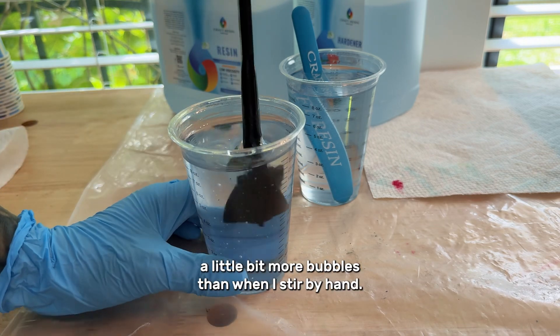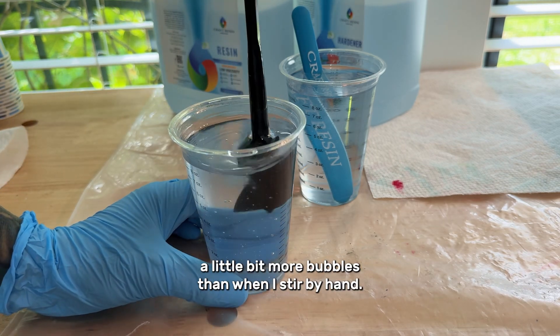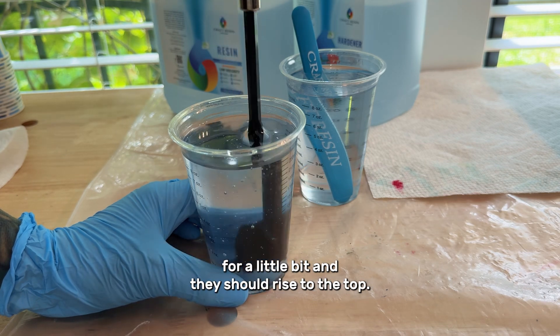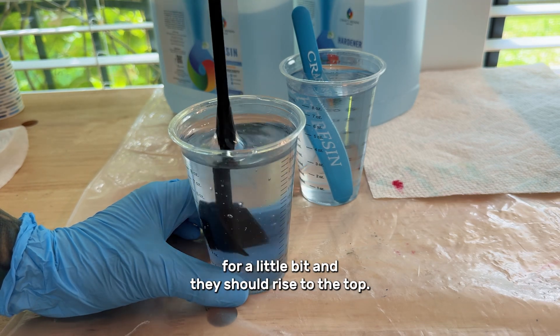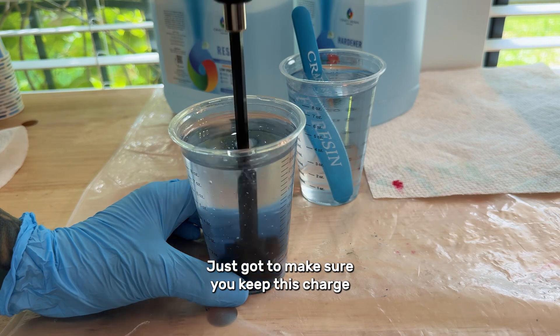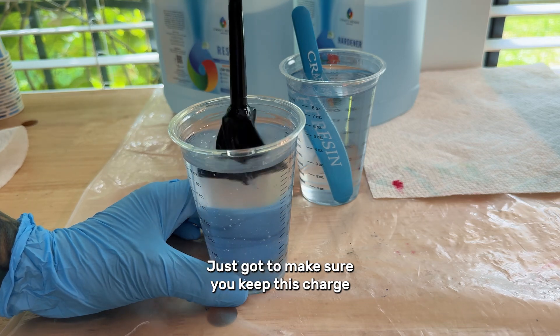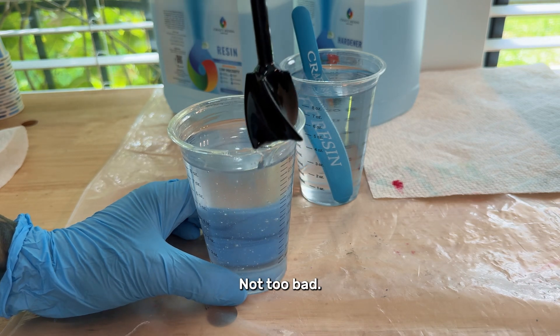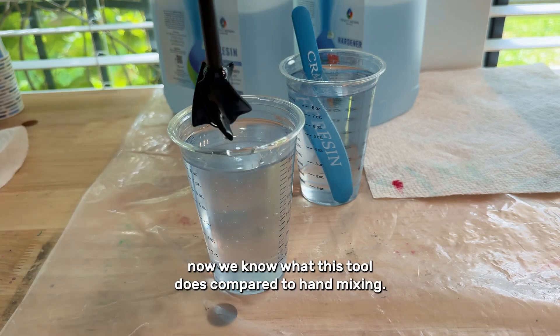There are a little bit more bubbles than I get when I stir by hand, but like I said, you can let your resin sit for a little bit and they should rise to the top. Just have to make sure you keep this charged, and then just let it drip off. Not too bad.